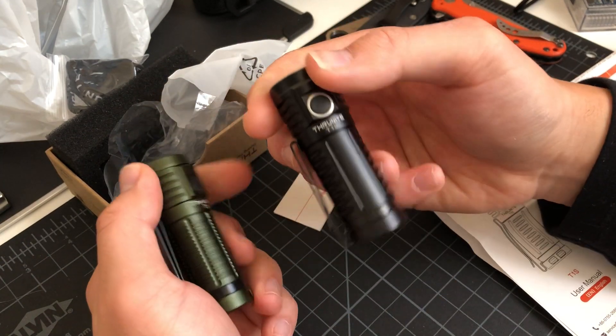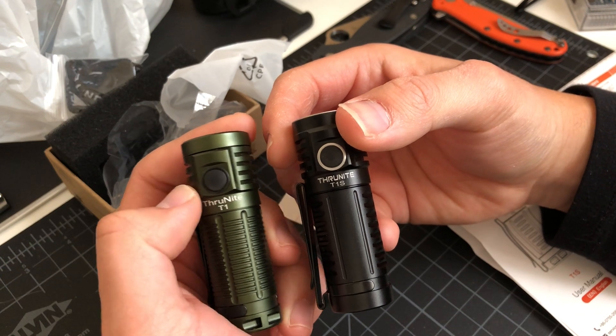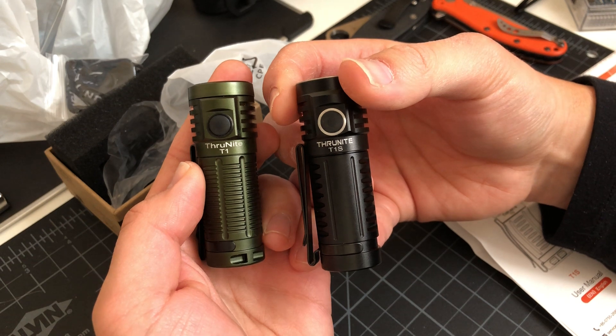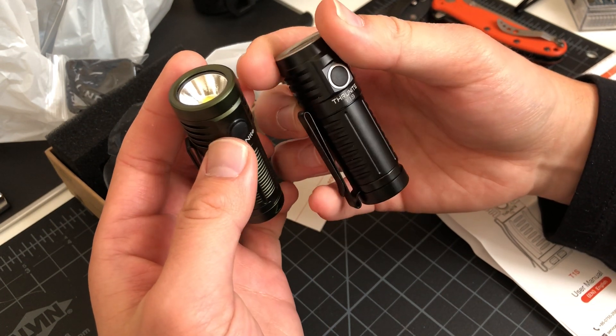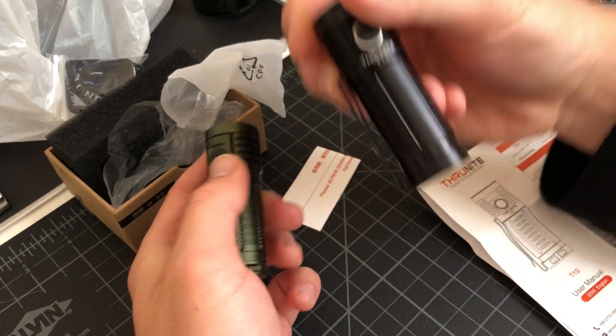Let me bring in another ThruNite — the ThruNight T1. T1 and T1S — what's the difference here? When I looked into it, the T1 is more of a powerful light: 1500 lumens. This one's 1212.